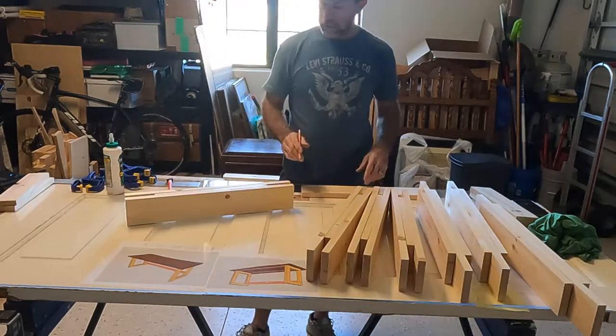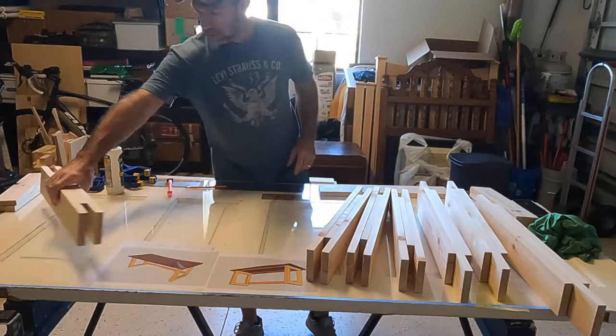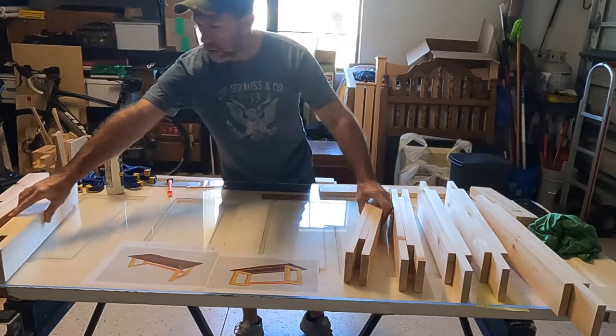I've got all the legs marked where I need to keep the glue within the pencil marks, so I'm going to set these back aside and then we'll start gluing up.